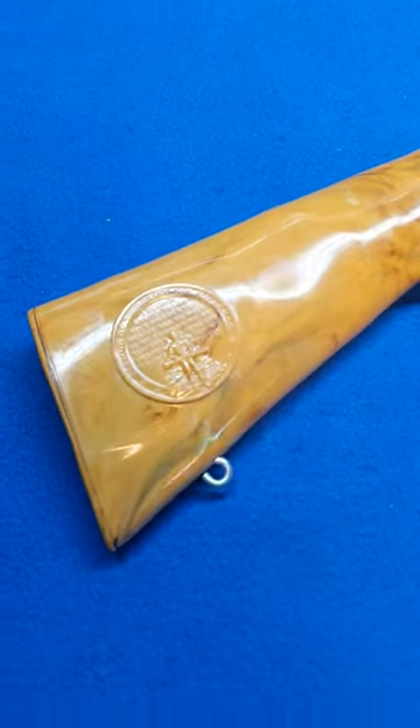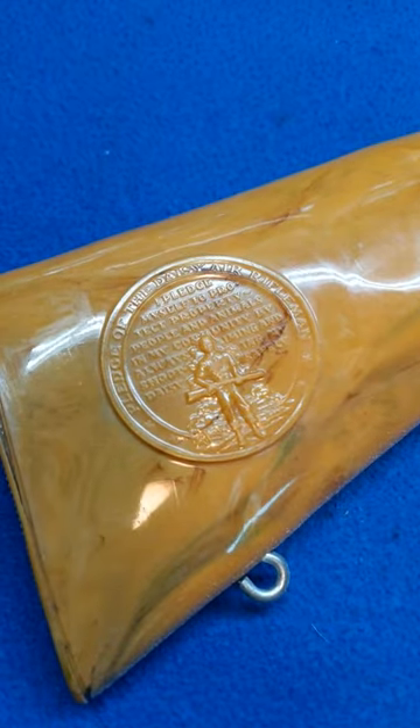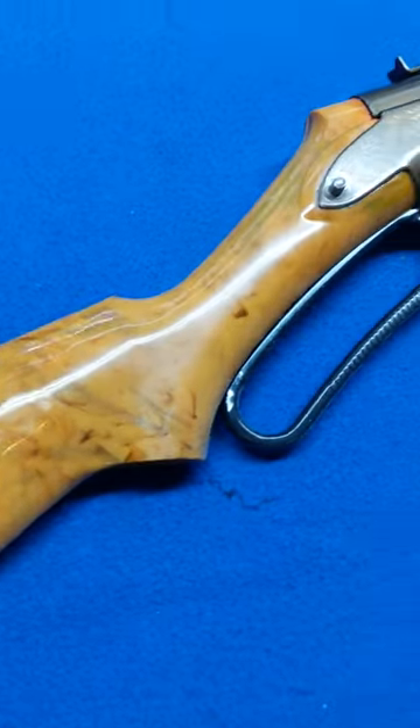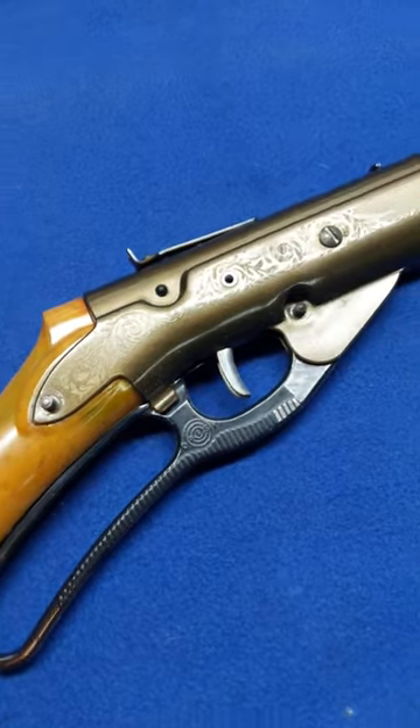Let's flip her over. Take a look at the back side — there it is. The Pledge. Full size. Real deal. The stock's not bad, but it's getting new wood.